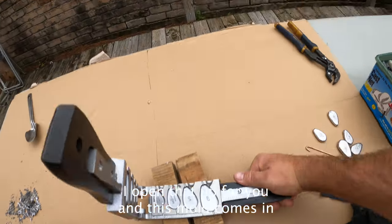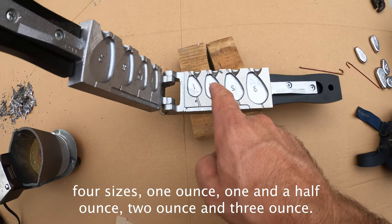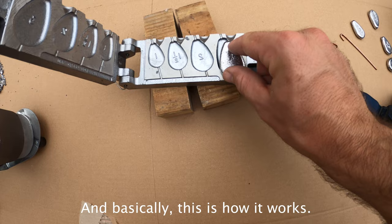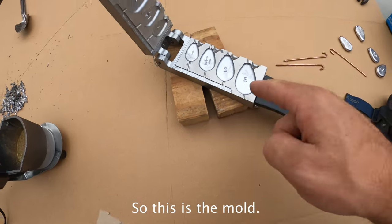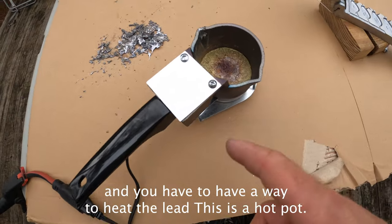Let me open that up for you. This mold comes in four sizes: one ounce, one and a half ounce, two ounce, and three ounce. And basically, this is how it works. The mold comes out of there. You got to have the mold and you have to have a way to heat the lead. This is a hot pot.